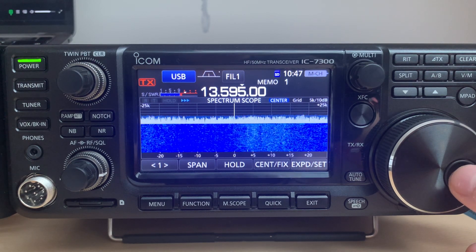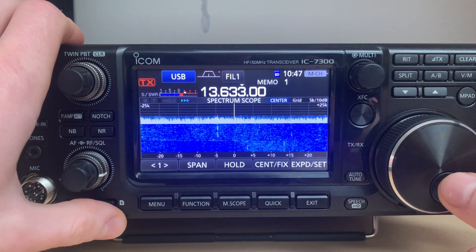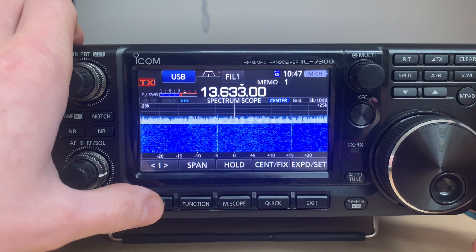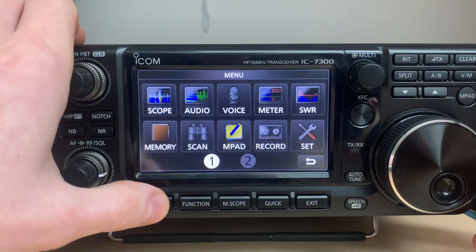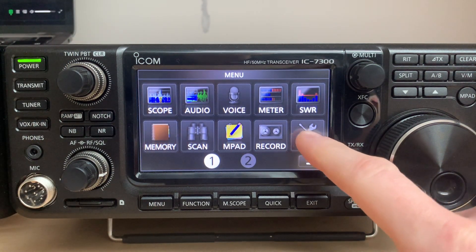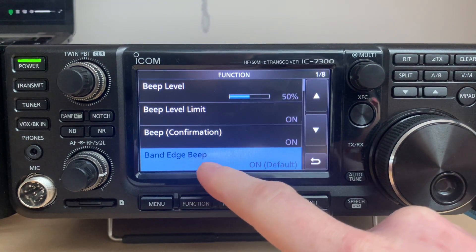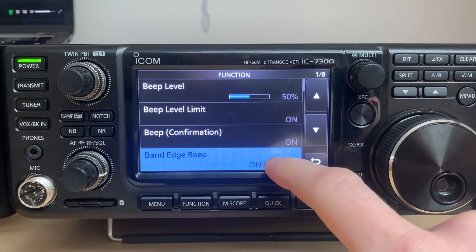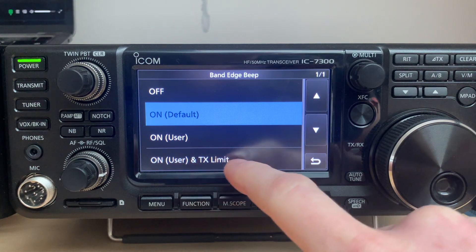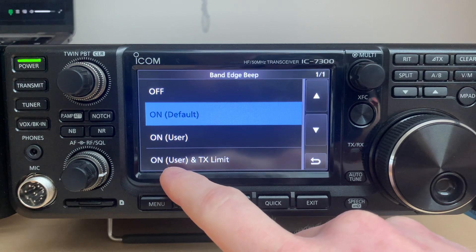So I was doing this mode to be able to transmit on CB — citizen band. I'm gonna go into the menu and we need to do some settings here. First thing I want to show you is that in the function menu there is this band edge beep setting.